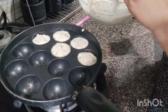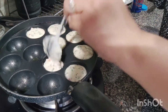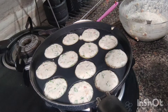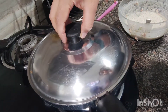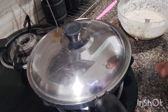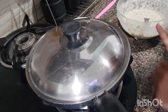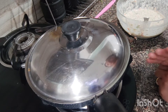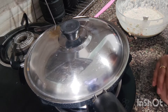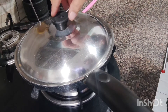I am going to add some masala but keep it simple as I put it in the pan. Now I will cover it and cook it. I am going to lower the flame because we have to cook it well for about 12-15 minutes. I will cook it for about 5-6 minutes on one side, then turn it and cook it again.